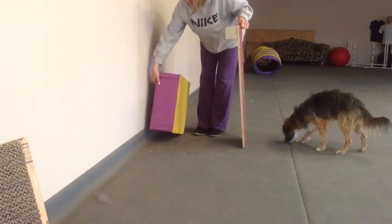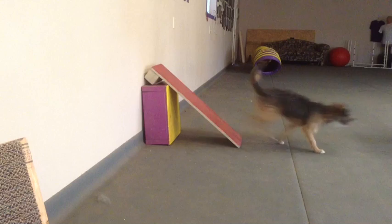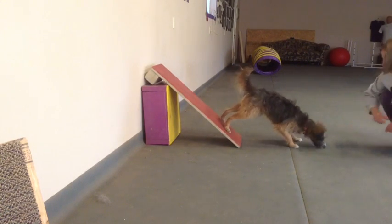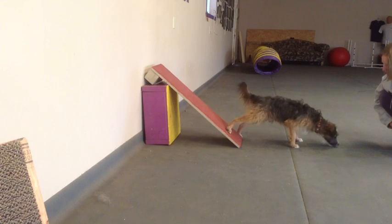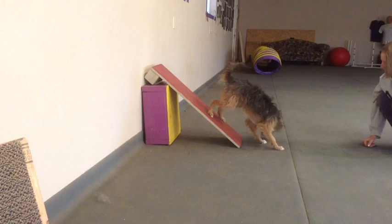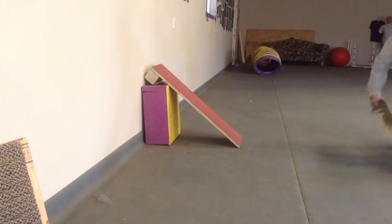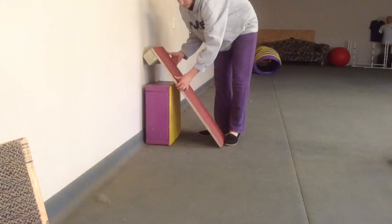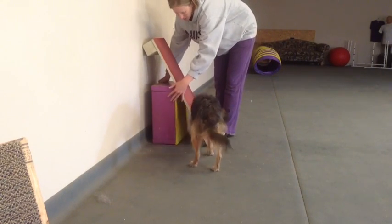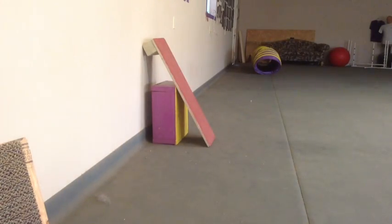I'm going to increase the height just a little bit more. At this stage, the smallest difference in a box or plank is going to make a big difference to your dog. It's important that you increase that slant in small increments to build your dog's confidence and also to build their strength. Make sure it's always really stable so it doesn't fall on the dog. I love that he's offering the behavior.